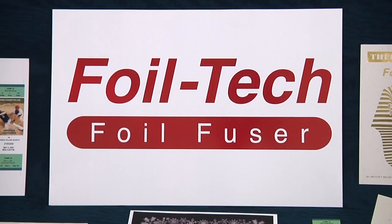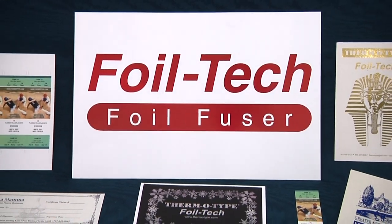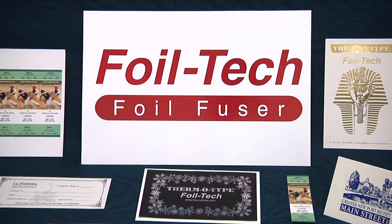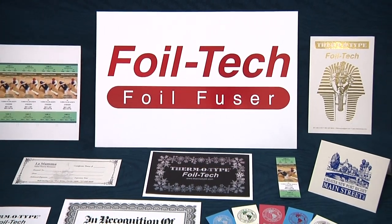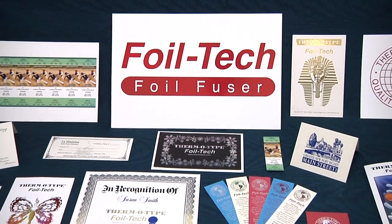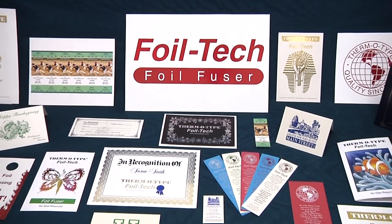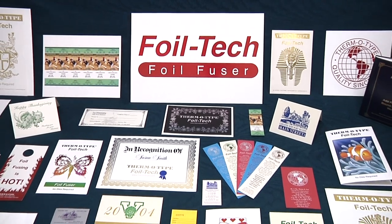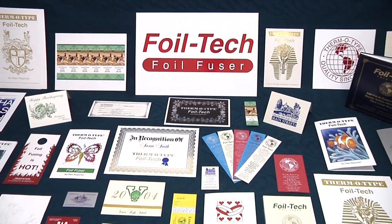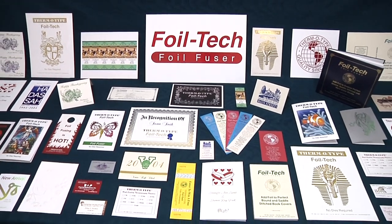Business cards, letterheads, greeting cards, announcements and invitations, social stationery, pressure sensitive labels, certificates, promotional items like bookmarks and door hangers, tickets, saddle-stitched and perfect bound book covers, signs, and brochures can all be enhanced with foil fusing and thermofusing.